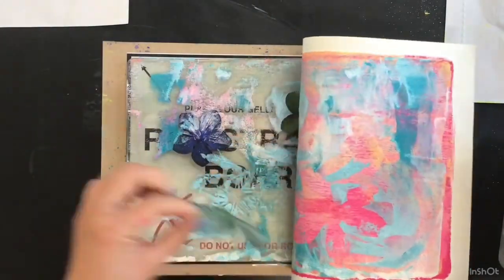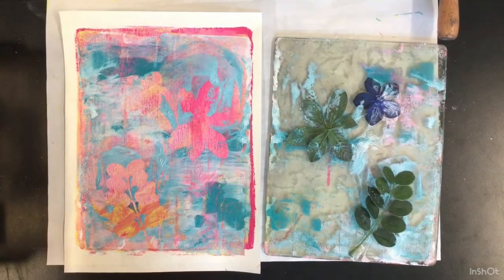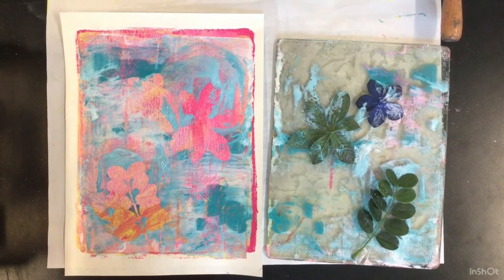And now, for the big reveal. I'm glad I tried it again because I really like this print.